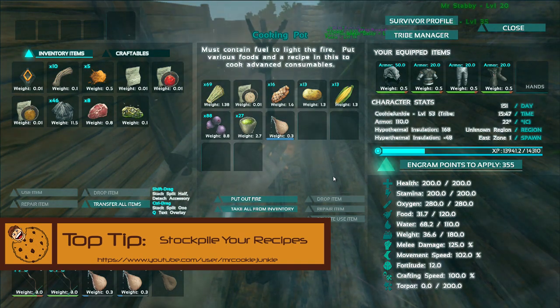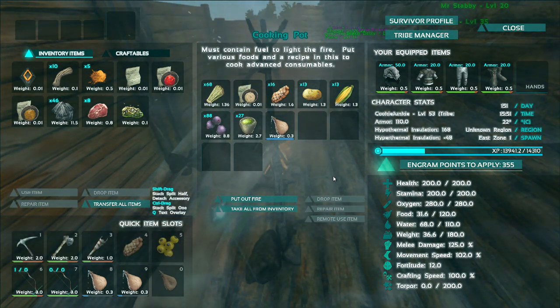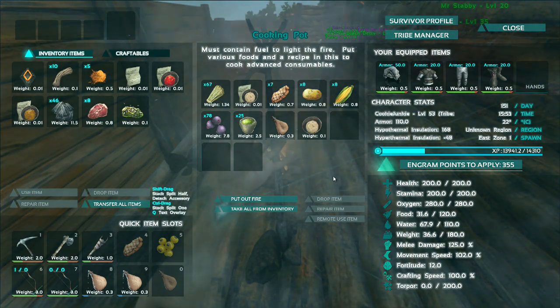Whilst this is cooking, a useful thing to know is that it takes roughly five hours for a recipe to spoil. And if you put them in a dinosaur — just like any saddle, whether it be a herbivore or a carnivore — that extends to 20 hours. And I think in a preserving bin it lasts for two days.